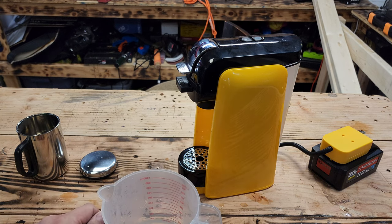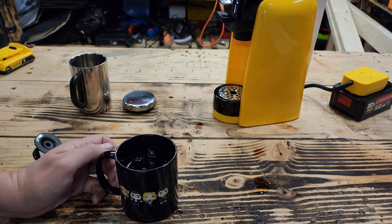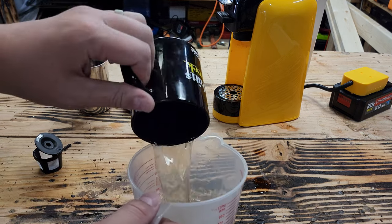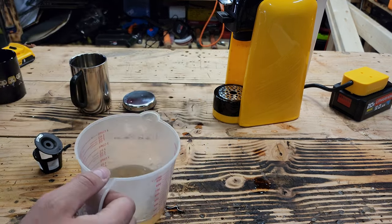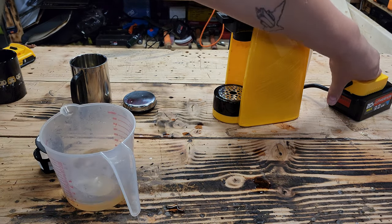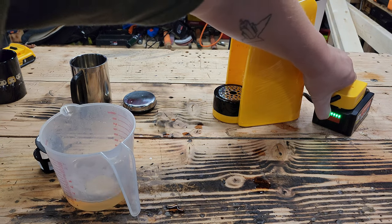Wow, exactly eight ounces — one cup. Yeah, I don't think it brewed that much the first time, weird. Must not have gotten a full cycle of water in it. Alright, there you go — it went out. And now my battery has rebounded back up to full bars.